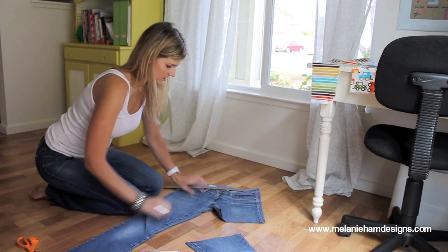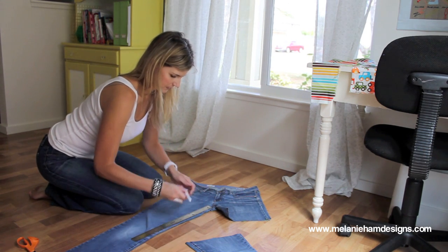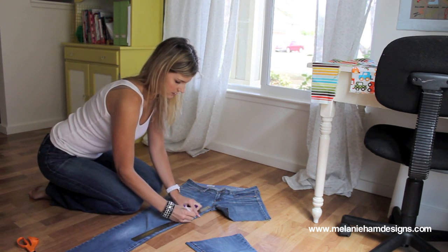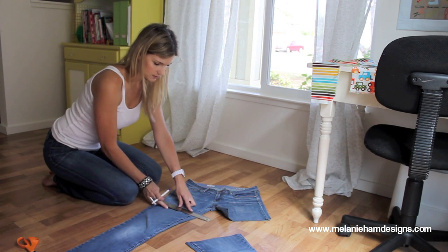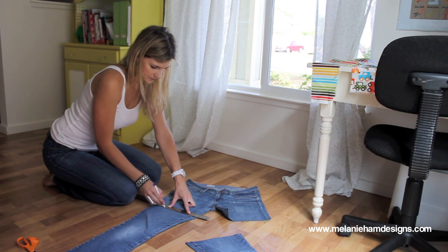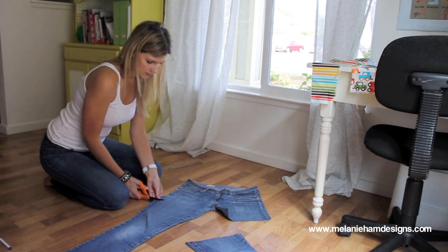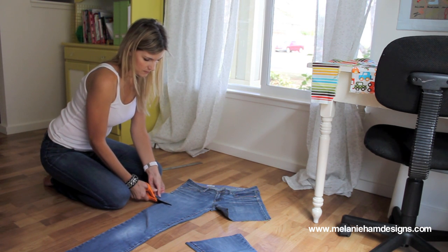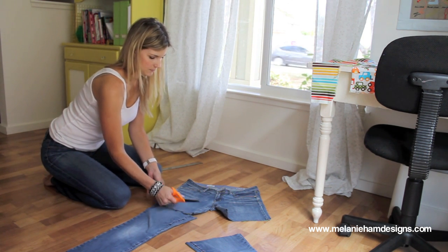Then you're going to come over to the other leg. Five inches down, mark. Then keeping in the same line as the hem of your jeans — that's how you're going to make your line across. Make your line, get your fabric scissors, and cut.